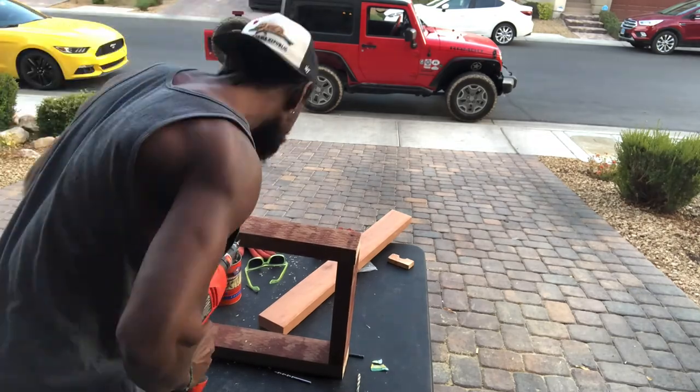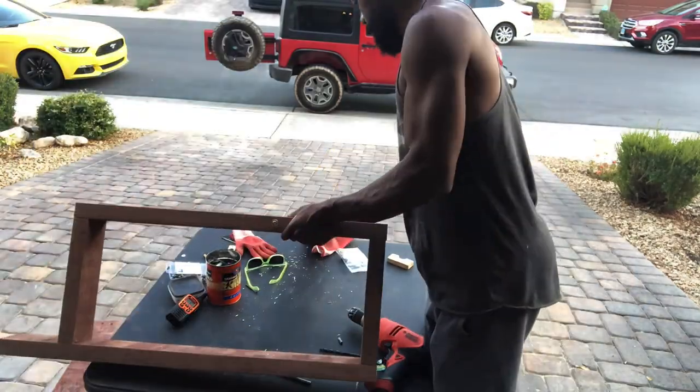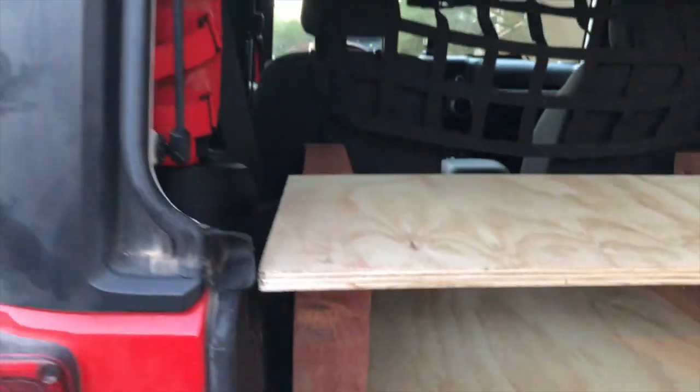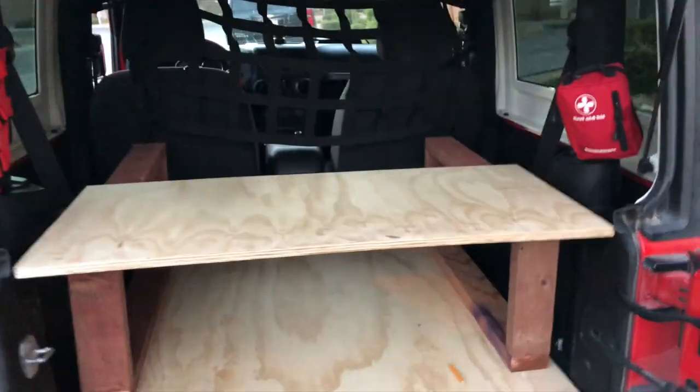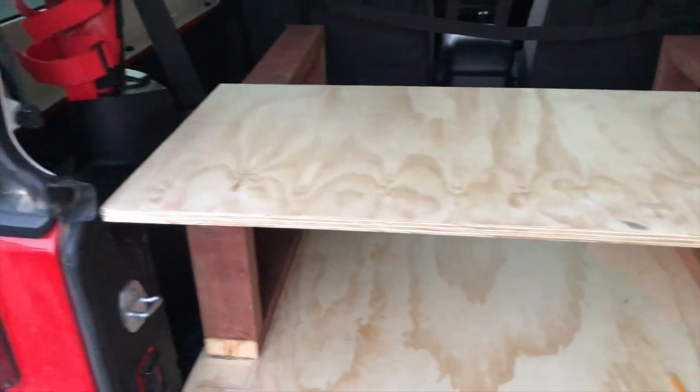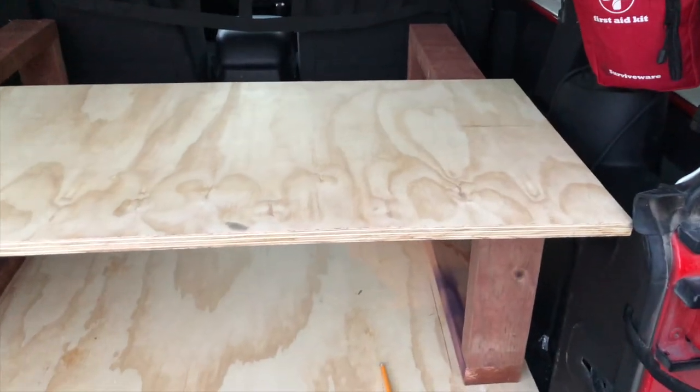It's all preference of what kind of screw you want. I went with these because they were only 70 cents a piece. It worked — I don't have to go back to Home Depot. Those long screws worked. I will put the name of them and the size of them in the description.